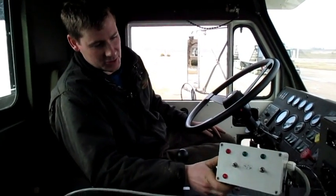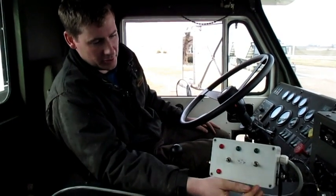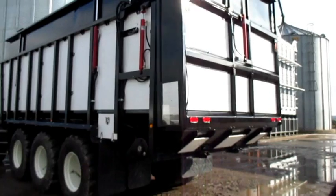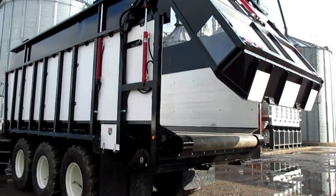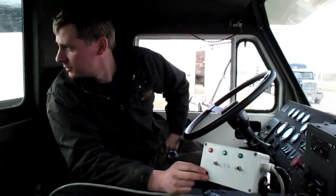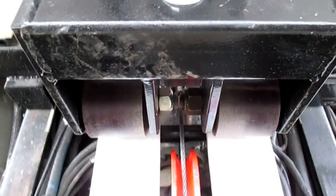This is the control panel that my brother rigged up. So, tailgate lift — when the tailgate's all the way up, the green light comes on, which allows the belt to activate.